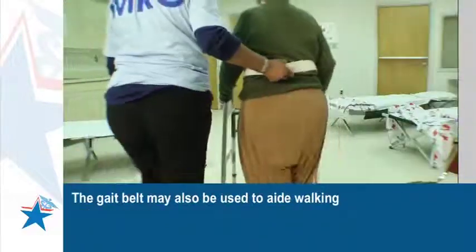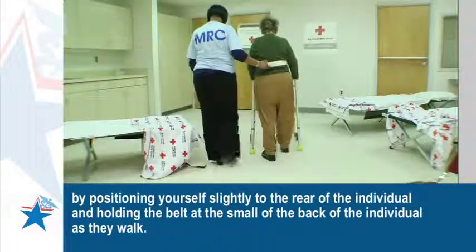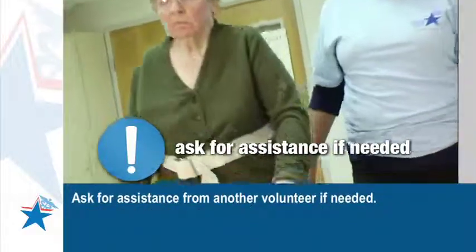The gait belt may also be used to aid walking by positioning yourself slightly to the rear of the individual and holding the belt at the small of the back as they walk. Ask for assistance from another volunteer if needed.